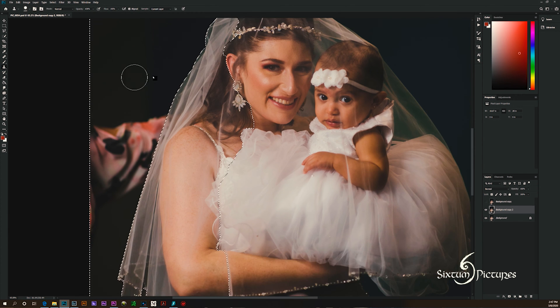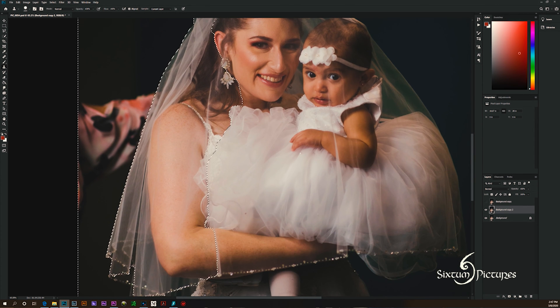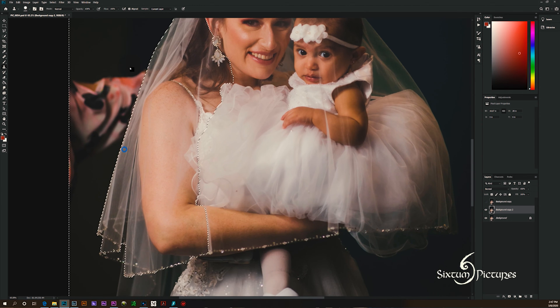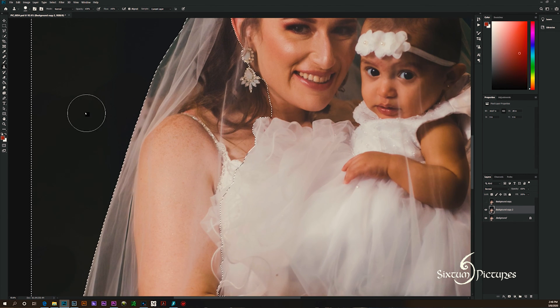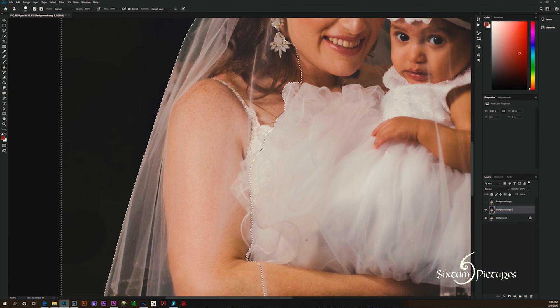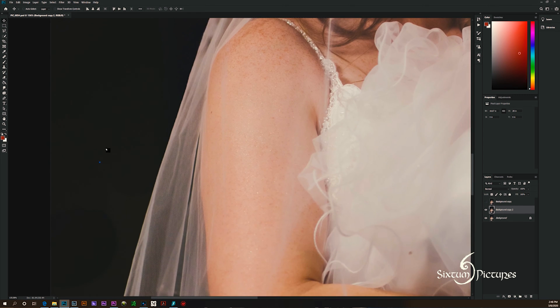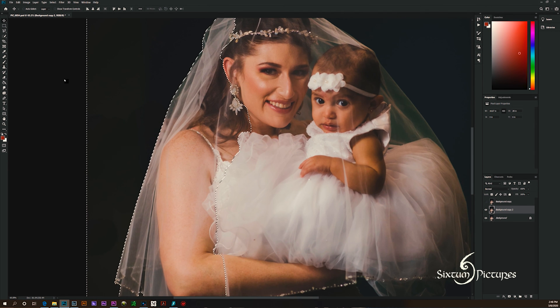What we're going to use for this is the clone stamp tool. Because the background is so uniform, we can just select a part of the background with the clone stamp tool. What you have to do is alt and then left-click to select an area that you want to copy, and then just color over the arm — very easy. There are some downsides to the clone stamp though. It's just a straight copy, so as you can see, you can see some lines, you can see the difference in the colors. You can see this big black splotch right here — you can tell that that was photoshopped.